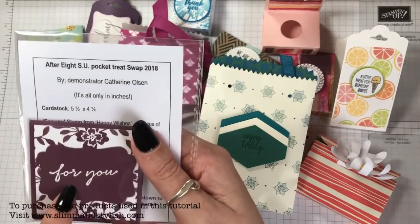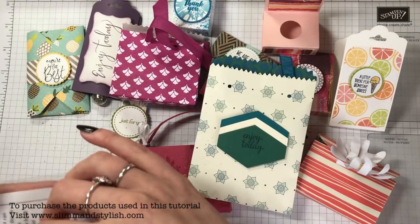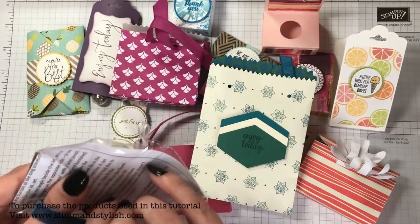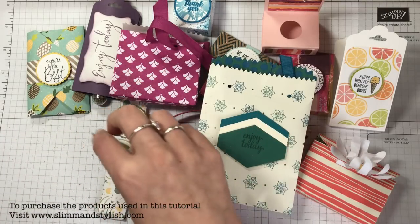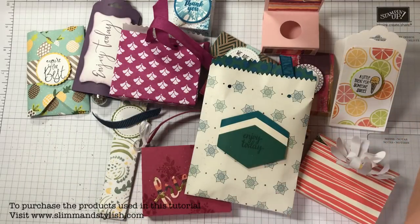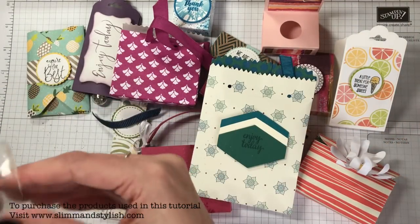An After Eight treat pocket by Catherine Olsen — quite a nice one. I think I've got someone else's project attached to there. These seeds are leaking all over my desk — I'm going to have whatever seeds they are growing out of my Stampin' Up grid paper!